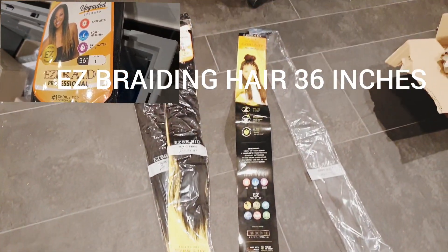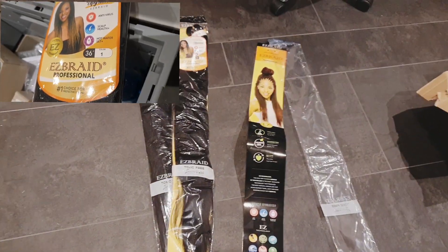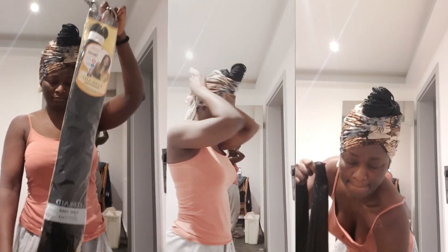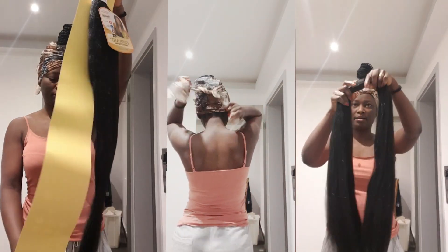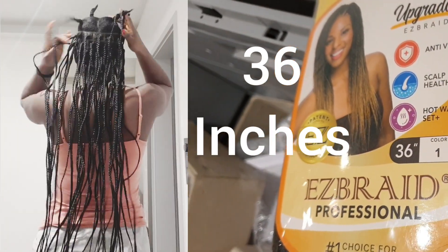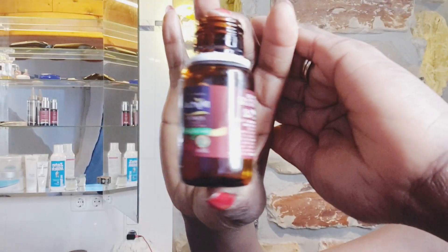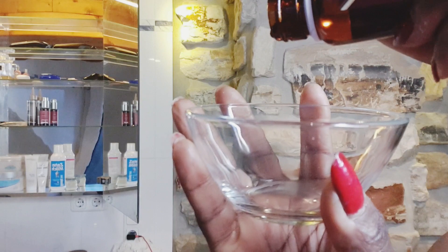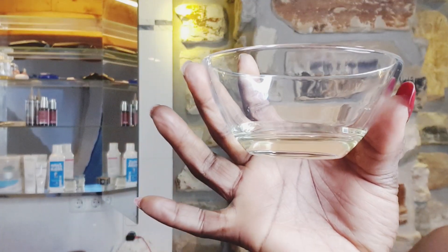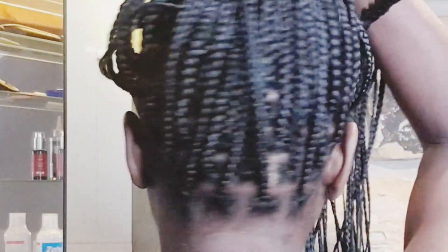Hey everyone, welcome back to my channel! In today's video I'm going to show you how to do my knotless box braid in 36 inches long — yes, this is my favorite braiding hair. I've already started and this is quite long. I'm going to use two and a half packs, no hair gel at all. I'm going to use my castor oil because hair gel breaks the hair off.